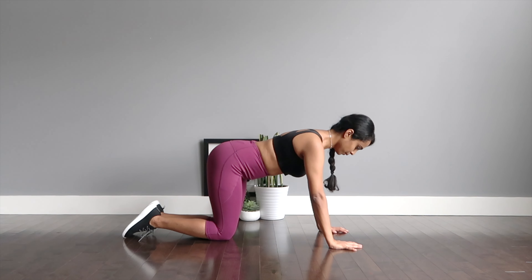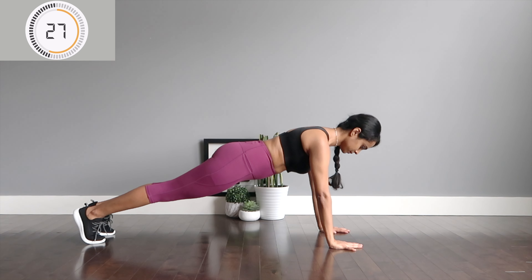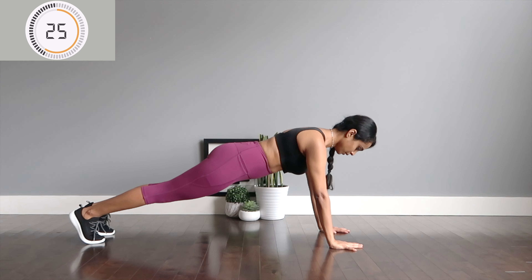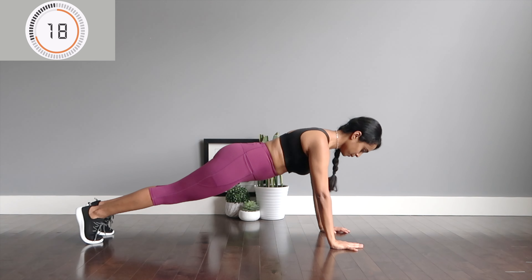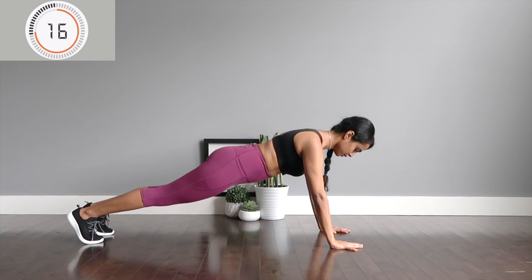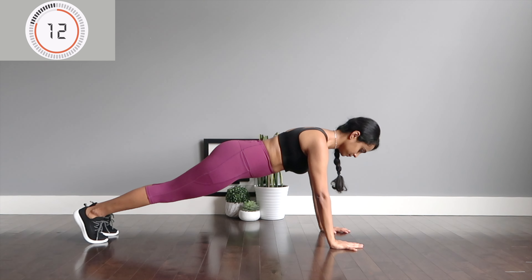Good work. I hope your glutes and hips are on fire. For the next 30 seconds we're getting into the good old full plank — try to scoop the belly inside, squeeze your butt cheeks. We have 15 seconds on the clock, stay strong as you keep breathing.